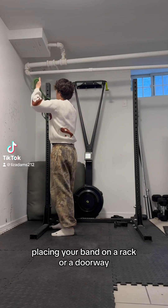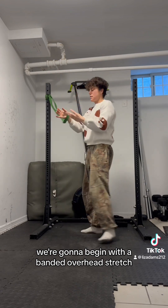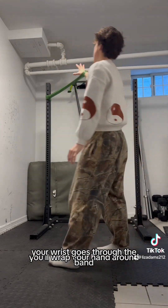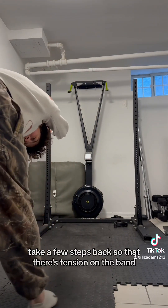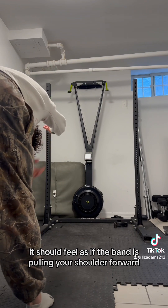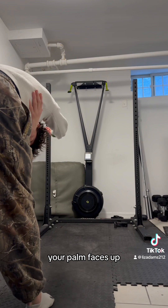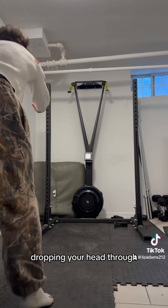Placing your band on a rack or a doorway, we're going to begin with a banded overhead stretch. The band should be about shoulder height. Your wrist goes through the band — wrap your hand around and take a few steps back so that there's tension on the band. It should feel as if the band is pulling your shoulder forward, your arm is extended, and your palm faces up. Hold for 30 seconds, dropping your head through.